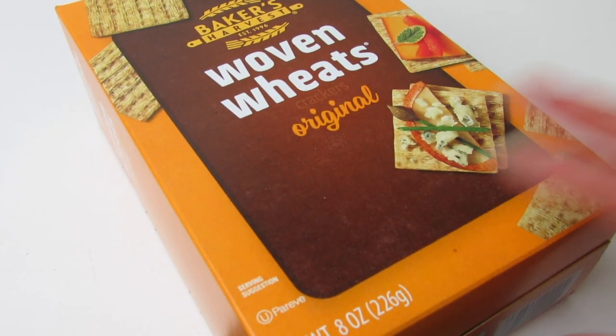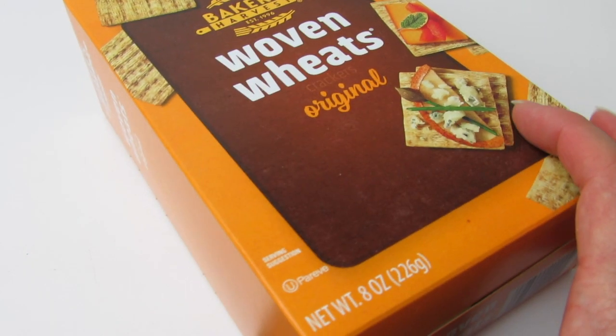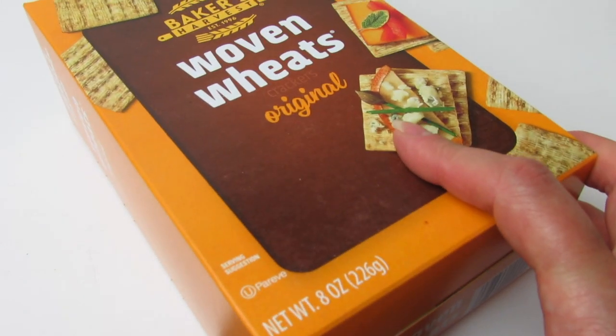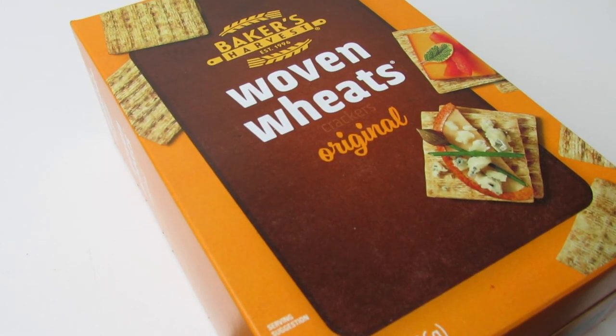The kids and I love this. The serving size is seven crackers and we get eight ounces in the box. These look like Triscuits and taste like Triscuits and they are so good. I think they're now part of the Baker's Harvest collection, with the chicken crackers and the vegetable crackers. If you guys love Triscuits, you will love these.